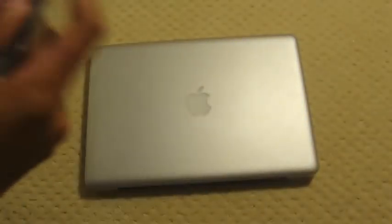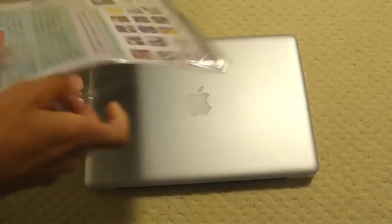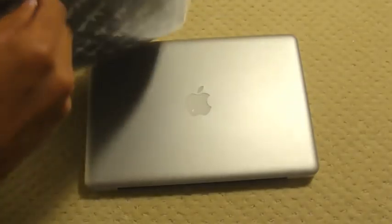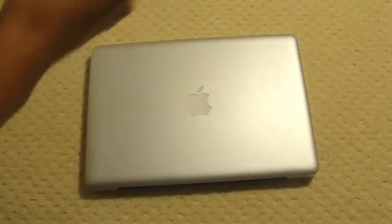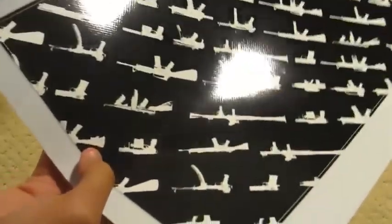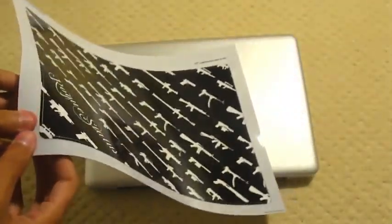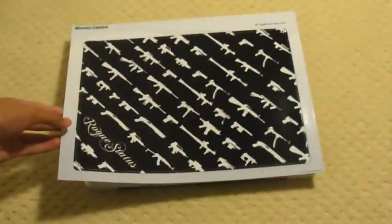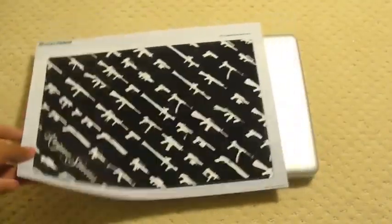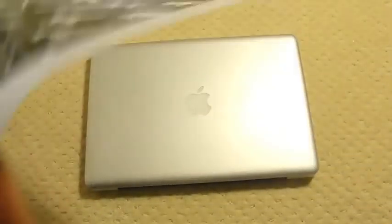I'm going to open this up — if it'll open. Apparently these are reusable, so I think I could stick them back onto here, which is actually really cool. So if me and Nick want to, we could always switch, which is really cool because technically this is both ours.